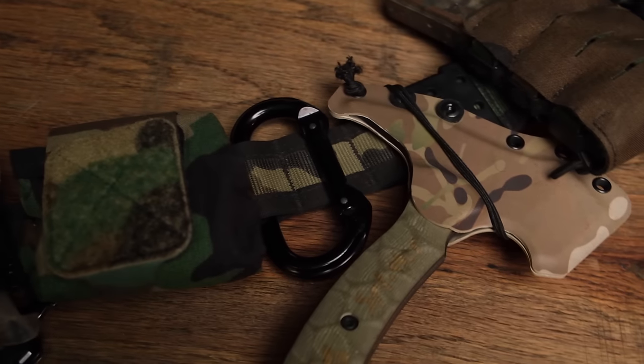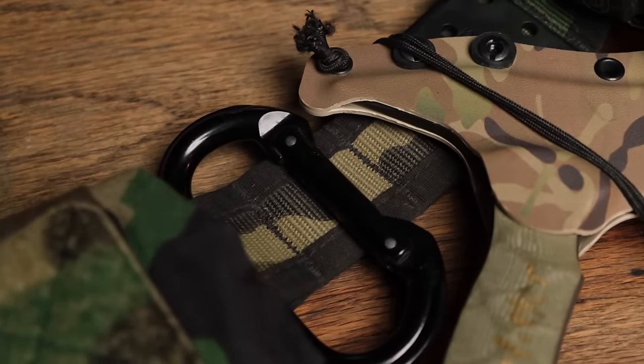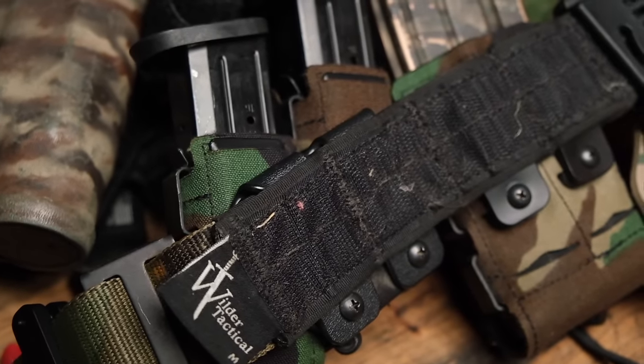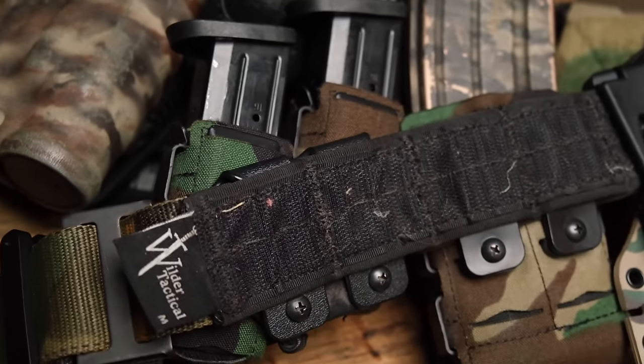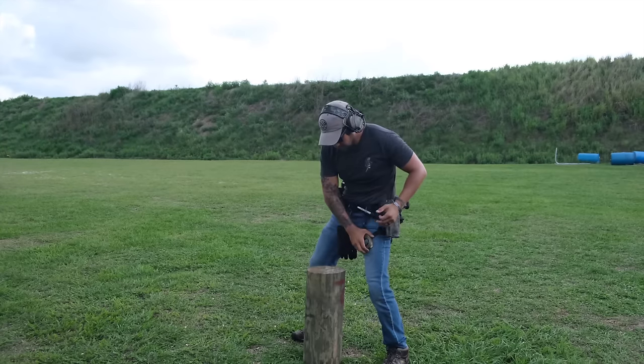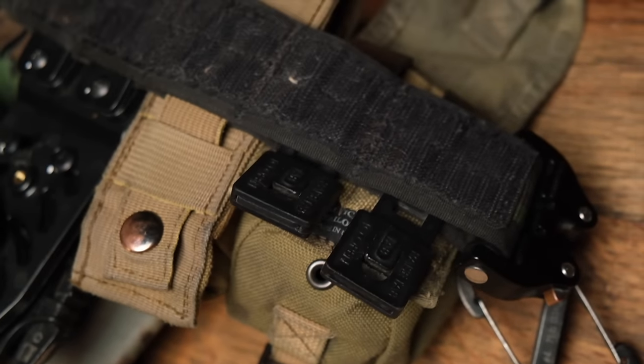The other cool thing about the Urban Assault Belt is the fact that it utilizes slots. A lot of battle belts use a MOLLE system and it's really hard to weave through that MOLLE sometimes. These slots are nice and big, super open, with a lot of space, so you can use the Urban Assault clips with their pouches and just slide them in. They actually screw into place with Loctite on the end of those screws, so it's super solid and easy to shift things around. You're not hurting your fingers trying to pry MOLLE apart. And if you want to use a MOLLE pouch, you can actually use it on the Urban Assault belt slot too.